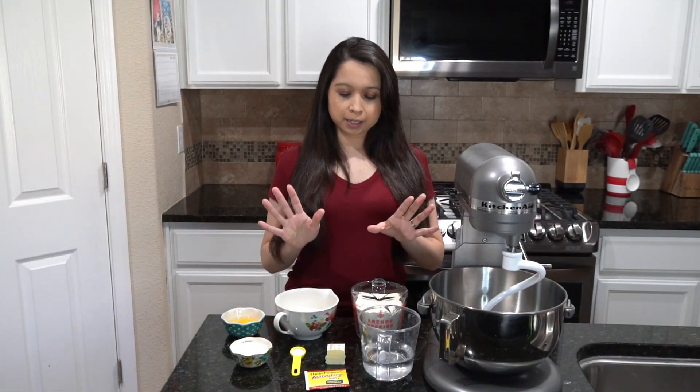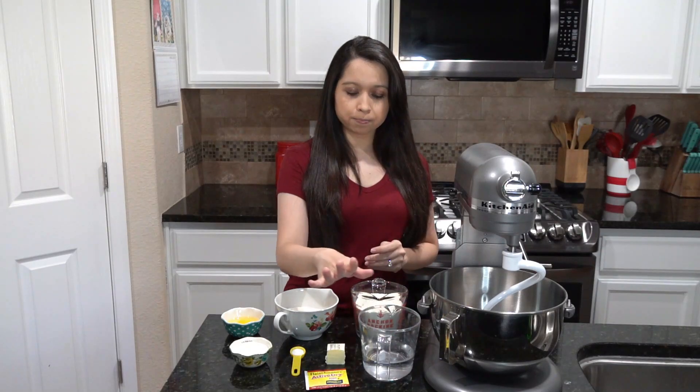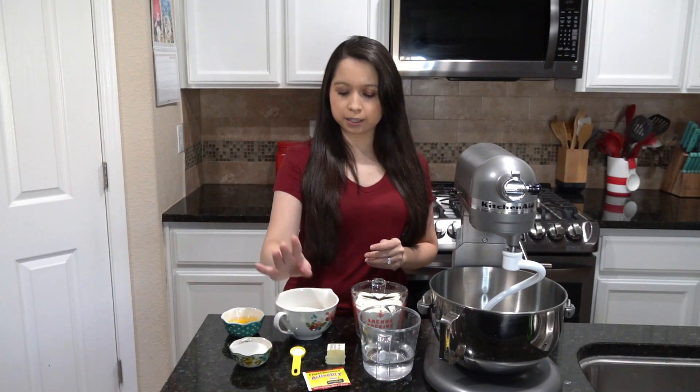For this recipe you are going to need some flour, warm water, butter, active dry yeast, some salt, sugar, and one egg. Before I get started please hit that red subscribe button so you don't miss out on any new recipes, and let's get started.